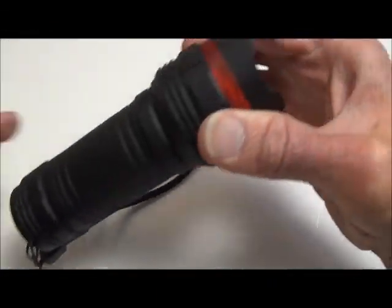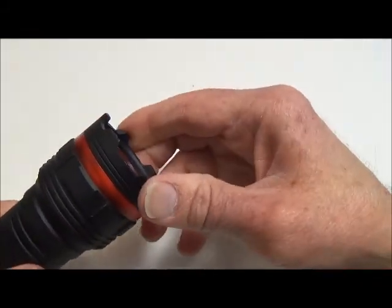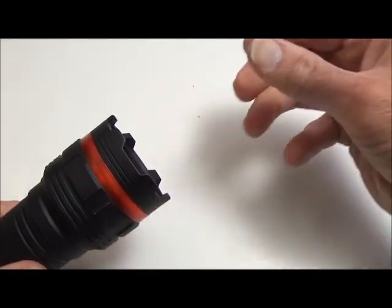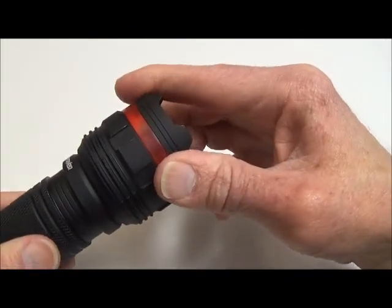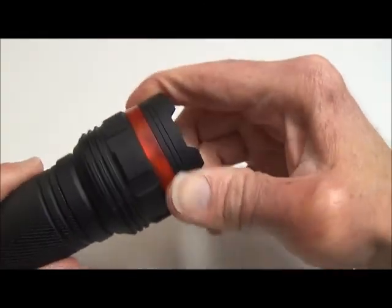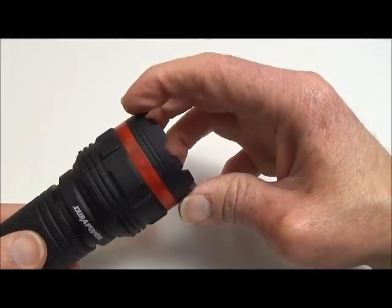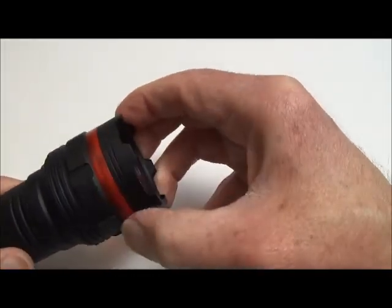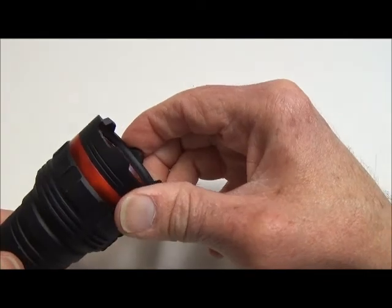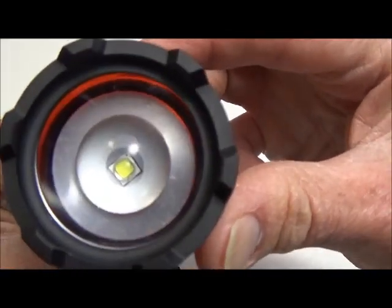This flashlight has a zoom function. On a lot of zoom flashlights you push and pull the head, but on this particular one you give it a twist. You can stop anywhere along the way for a partial zoom if you prefer. It also has a translucent red ring around it which the light shines through.